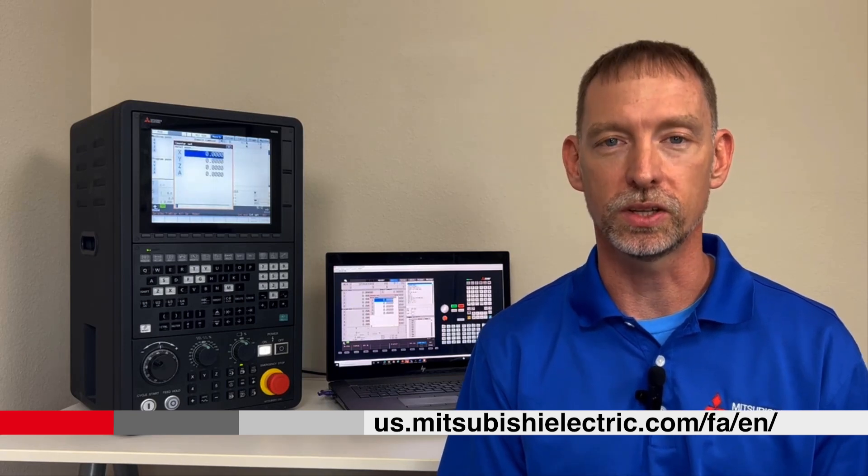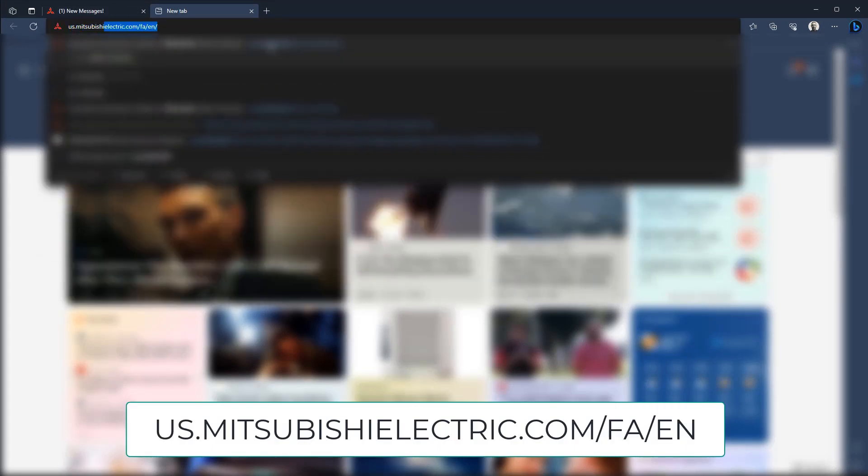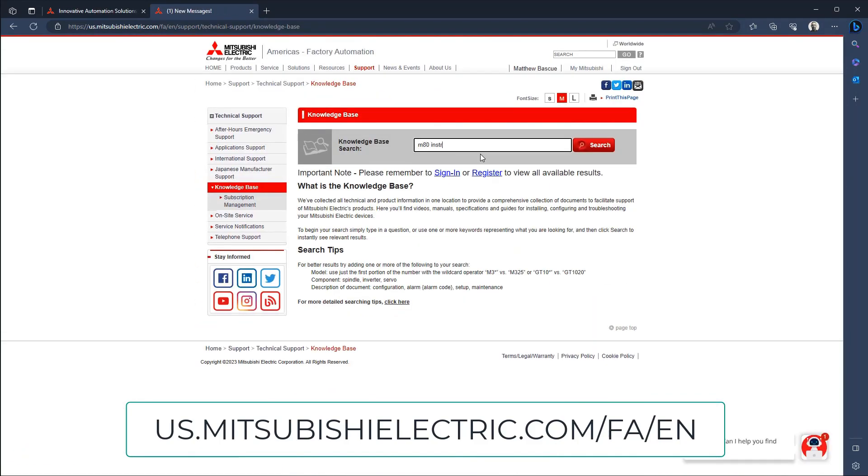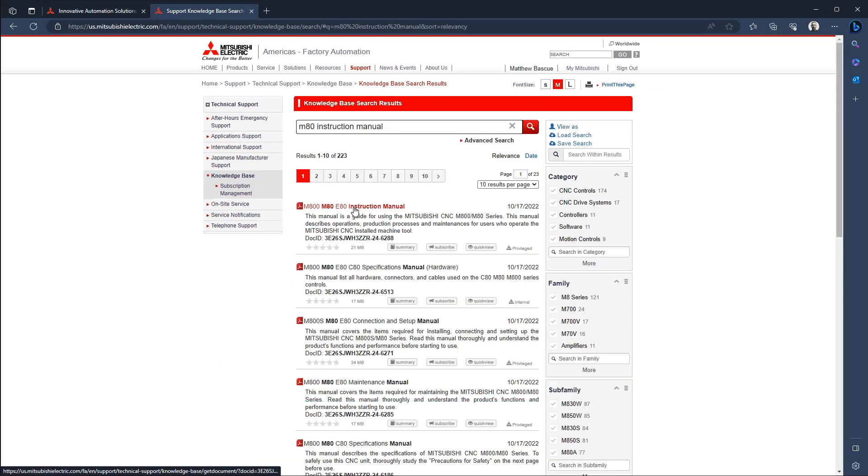And there you have it — the calculator you never knew existed. If you'd like to learn more about the functionality of the Mitsubishi Electric M8 series of CNCs, check out our M80 instruction manual. You'll find a link for this manual below, and you can also find it on our website at us.mitsubishielectric.com/fa/en. Click on the knowledge base link and search for the M80 instruction manual. If you liked this video and want to see more from us, hit that like button and subscribe to the channel. Visit our YouTube playlist for more quick tips on the Mitsubishi Electric CNC. Thanks for watching.